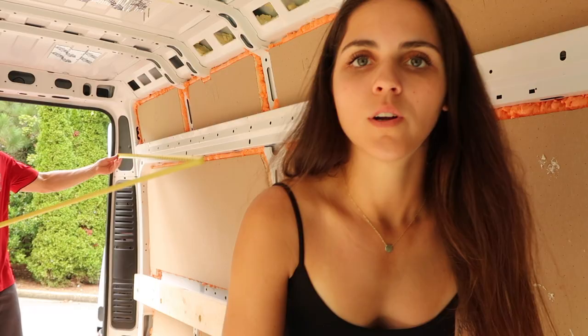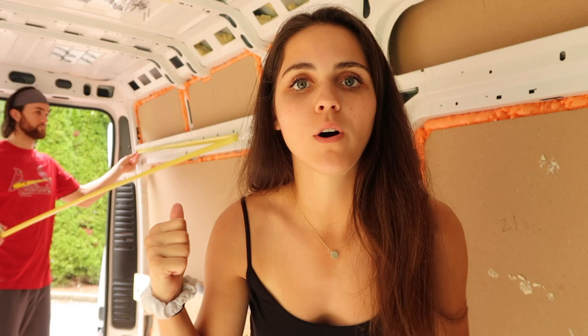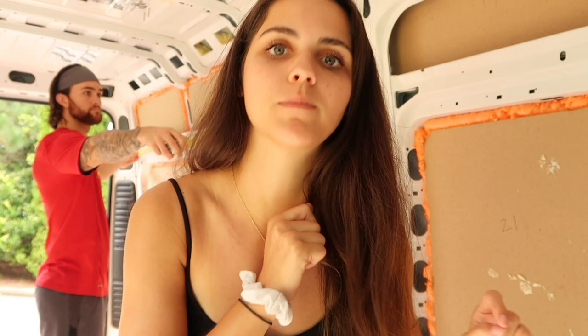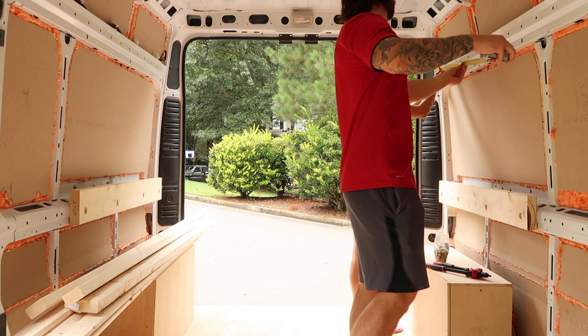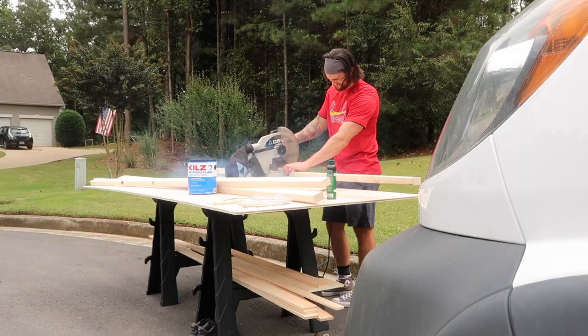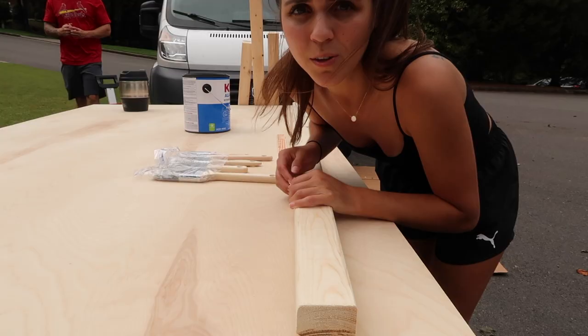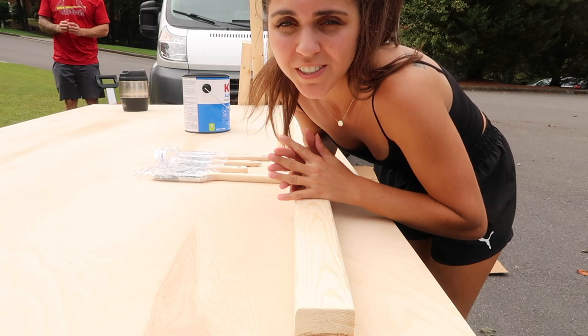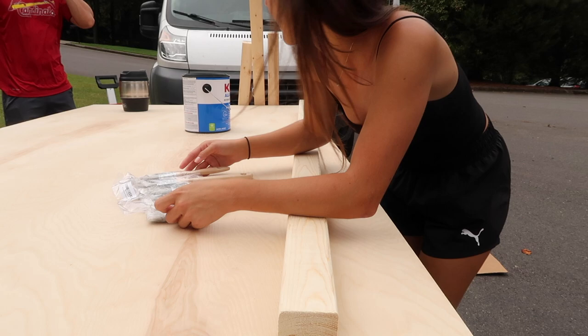We are going to measure out the furring strips and get them cut for the wall framing, so we can prime them afterwards and then mount them to the wall. Ricky is going back to the store for more screws and I am going to start priming our furring strips. I got these pro-grade paintbrushes off Amazon and we got Kilz primer — we heard it's really good stuff, so we're going to be using that.